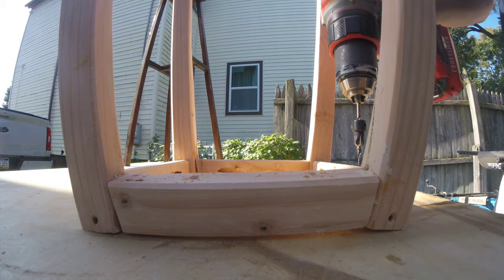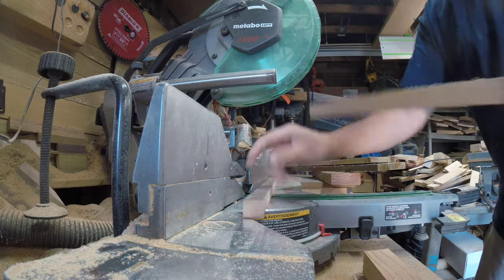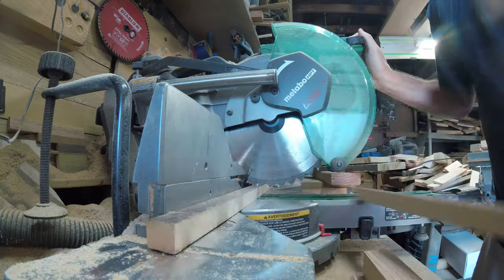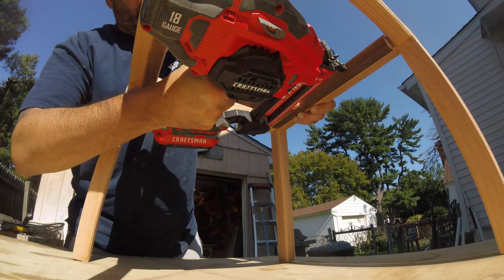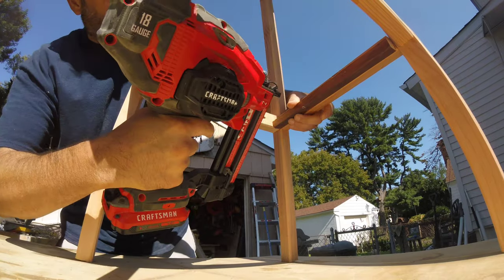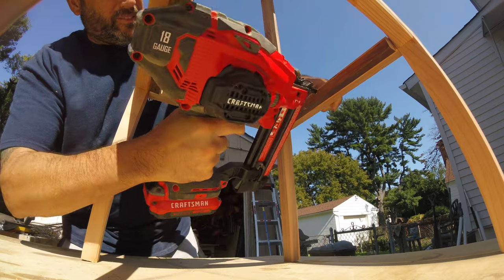Here I'm just going to countersink some holes in the bottom of the top stretchers and aprons, and we're going to use that for the top. We're not going to use tabletop fasteners — this is going to be held in place with one piece of wood. Now we're going to put the bottom brackets in because this one is going to have a bottom shelf, and that will be a poplar slat shelf.